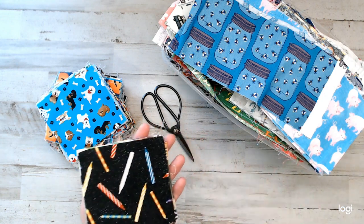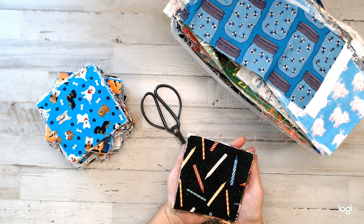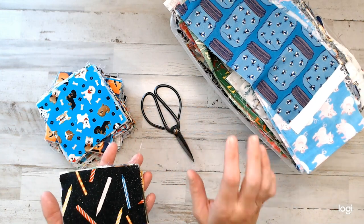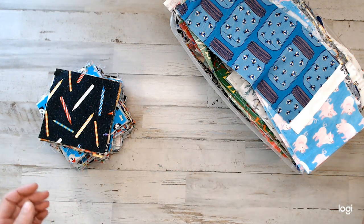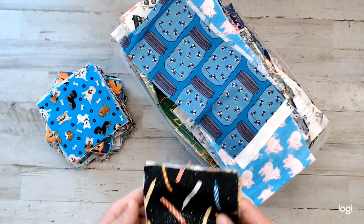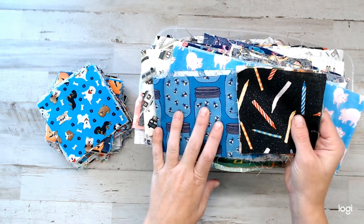If you're not a quilter, don't worry, because I know a lot of you guys are junk journalers who follow here. These are great squares for your projects. I'm going to show you what I'm cutting today so you know what's going to be in your pack. If you purchase today, I think I have about 18 packs that are going to be of the same prints that you see, or similar.